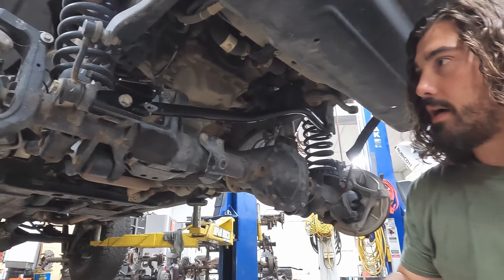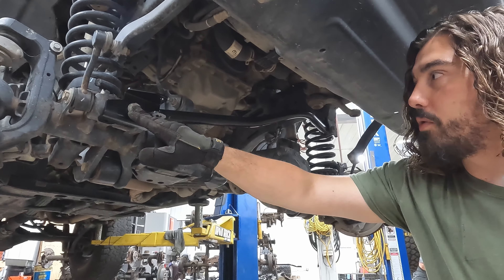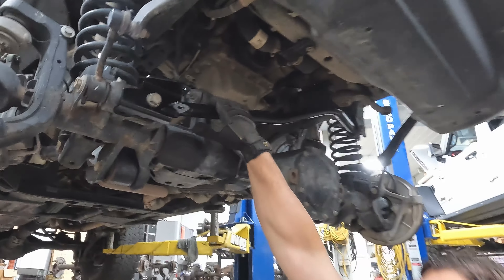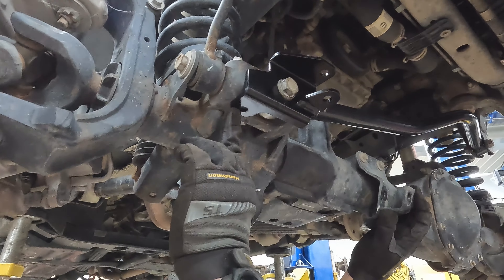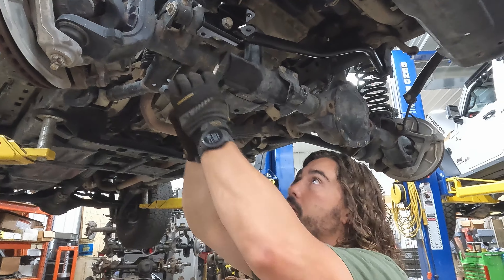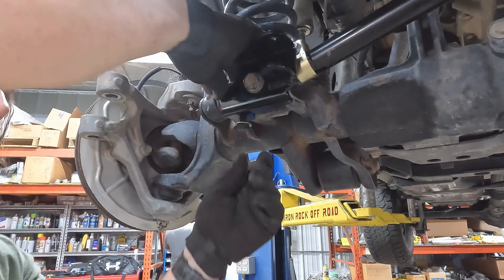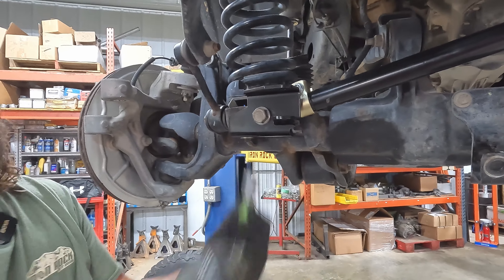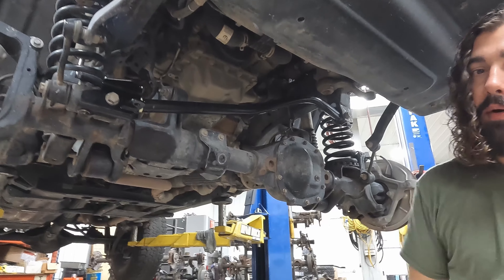With the tie rod and drag link out of the way, before we get the new ones on, we are going to do this steering stabilizer bracket. We've already removed the track bar bolt and reinstalled it, so now we've got this nice and tight up against the factory mount. We do have to come underneath here and drill a hole for mounting — it's kind of dealer's choice. You can mark it and drill through the bracket, or mark it, take the bracket off, and then drill it. With our new HD steering stabilizer relocation bracket now installed, we can go ahead and get rid of that factory one.